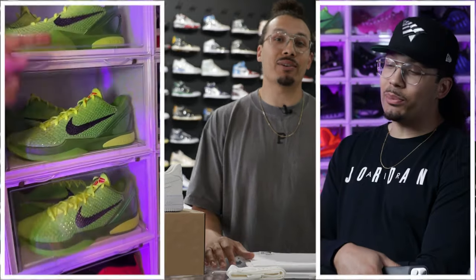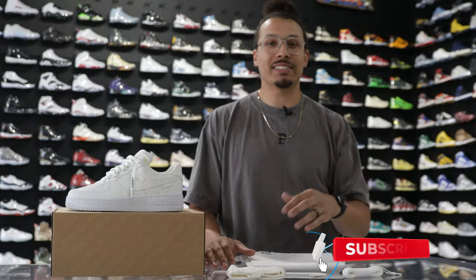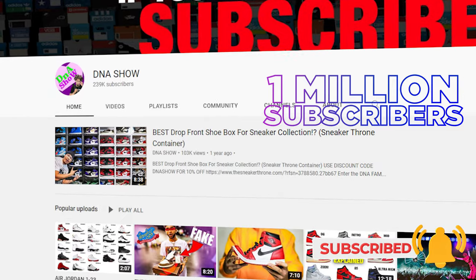On this channel, I love talking about sneakers and especially giving you guys dope reviews like this. So if you haven't already, consider subscribing and joining the fam. We're on the road to a million subscribers and you could be the next one to get us there.